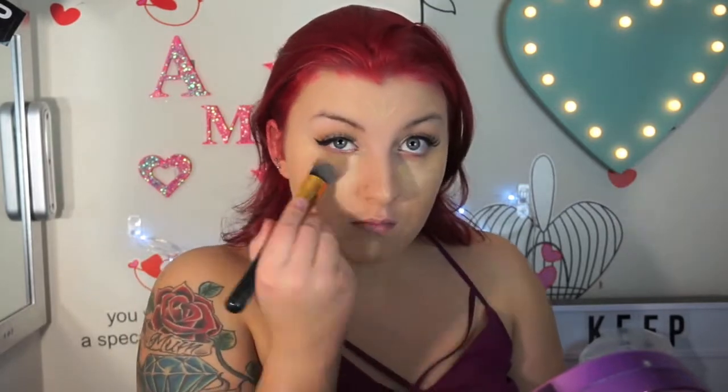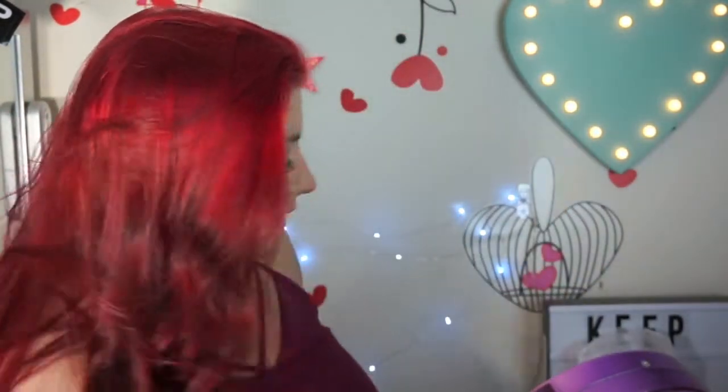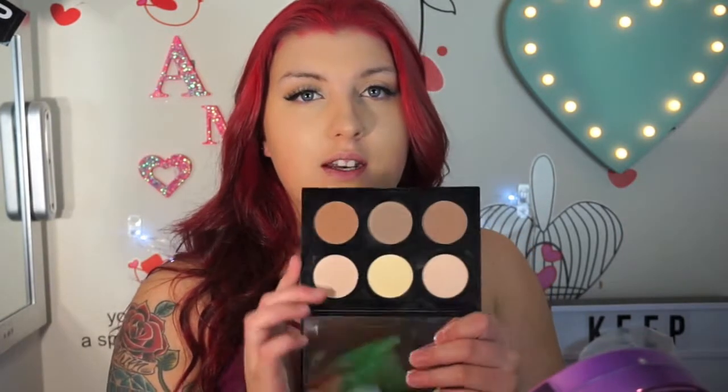I'll use a bit of that, and then I will use a bit of my Maybelline Fit Me Concealer — this one's in the shade Sans Sable. I did pick up a new one of these in light, but I want to wait until this one runs out. Those concealers blend together amazingly. Now I'm just going to set under my eyes with my new Models Preferred Contour Kit. I have a full video on this — I'll leave it linked down below if you're interested.